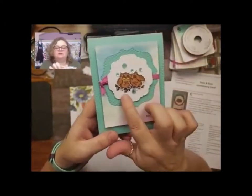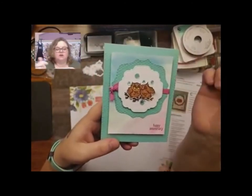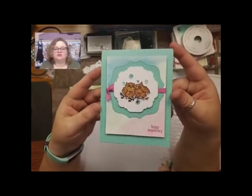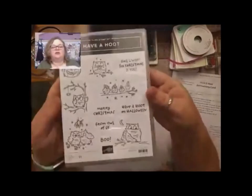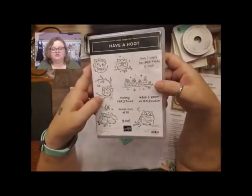I did use the branch from the scene, but I didn't have the mistletoe. So I'm going to use a masking technique to show you how to do that so you can make it work for all kinds of things, not just holiday. I love these owls — these are so super cute.